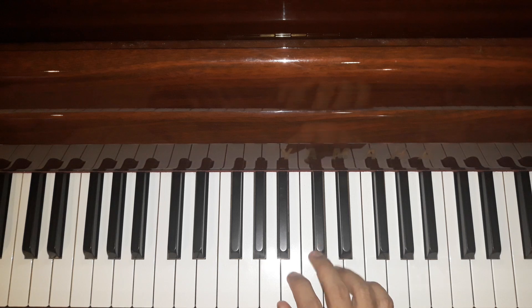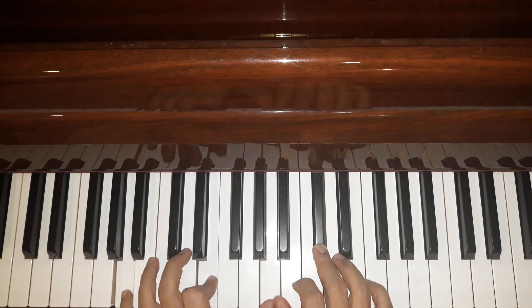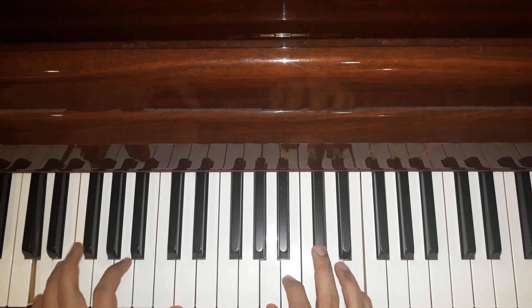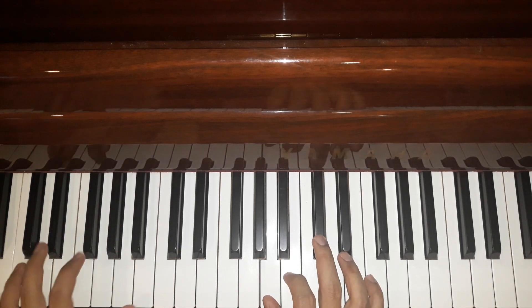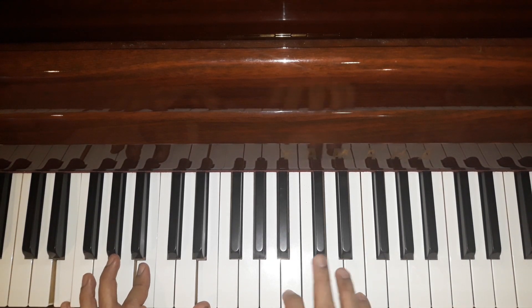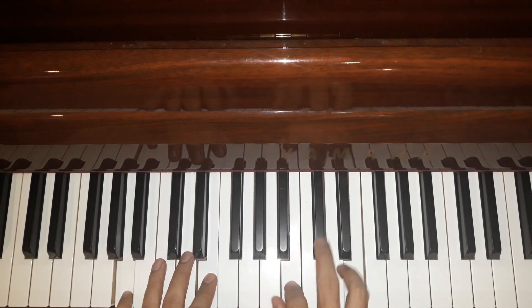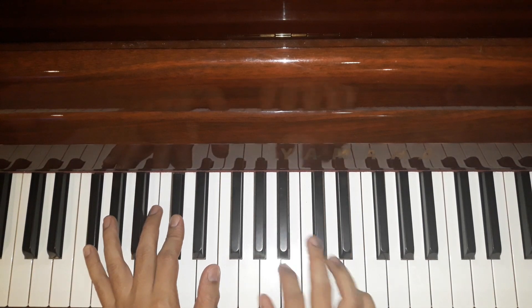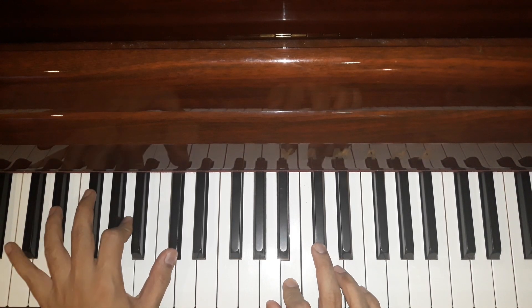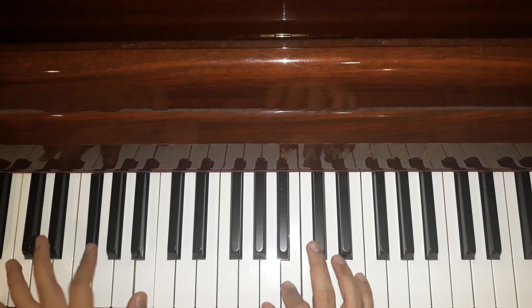Saya main pelan-pelan dulu. But I like to do double note with this — F minor, F# minor, D, A bass, cheese, A, cheese, and then E.